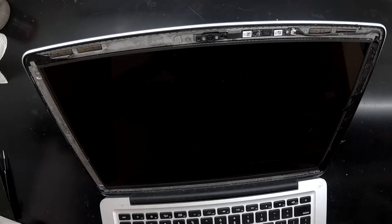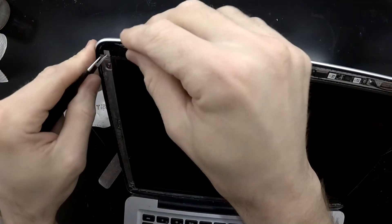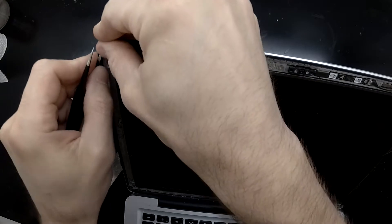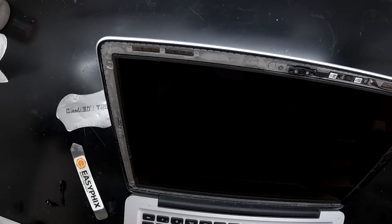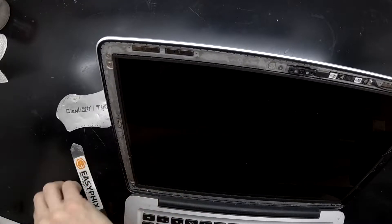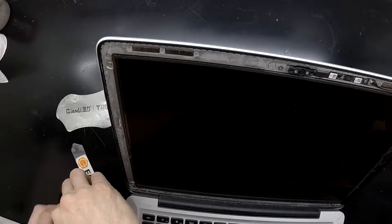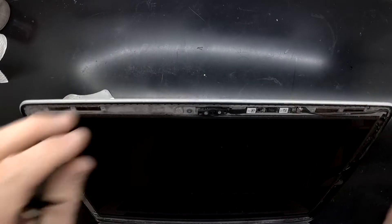One thing to be aware of is dust — dust is always fun and games on these. To begin with I'm going to clear up the remaining glass with just a pair of tweezers, and then go over it with a flat screwdriver to push out any remaining small bits of glass that may cause the replacement panel to shatter when reinstalling it. Typically you just want to inspect all around where the adhesive is to make sure there are no glass fragments.